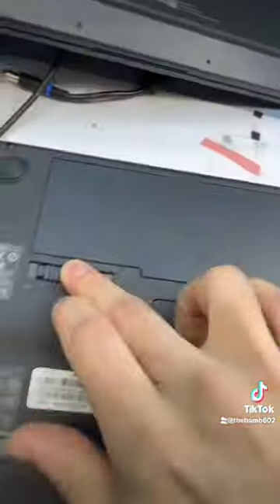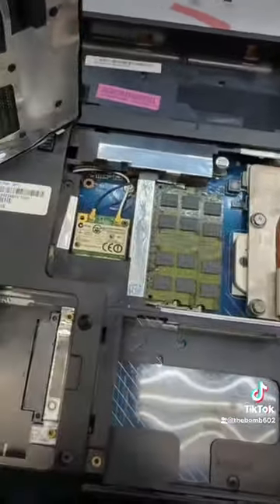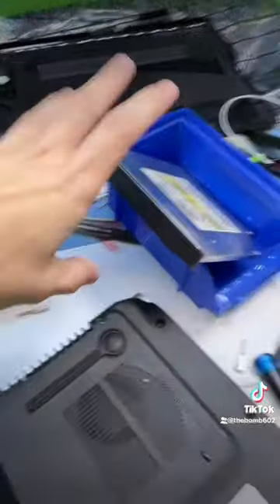First we're gonna close it, take the battery out — screw, screw, screw — and first look inside: pretty clean. And now for the fun part, every screw I can see. Cool, there's some moisture. The obsolete tech gets set aside.